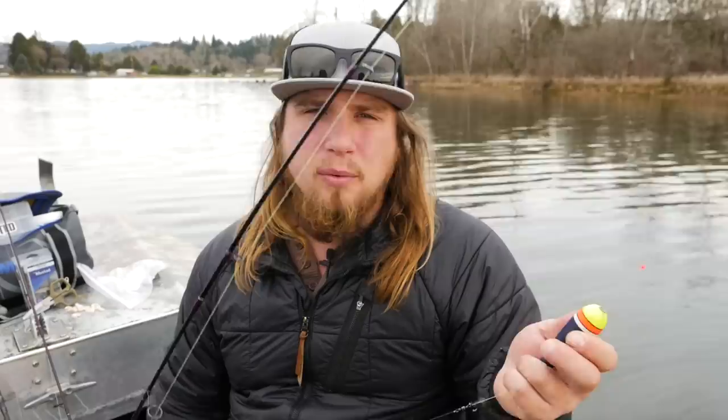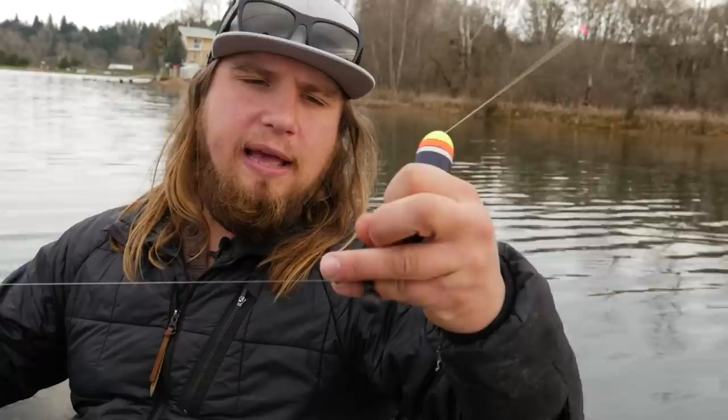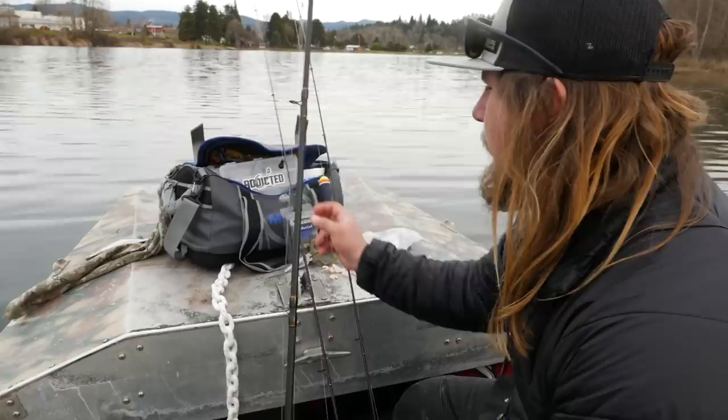This is a half ounce to three-eighths ounce float — you can go smaller, quarter ounce — whatever weight you're going to use to fish for these trout. The sliding float goes up and down to wherever I set that bobber stop, down to my half ounce weight with another barrel swivel, another three foot leader down to my bait hook. This is a good float setup because you can fish different depths. You might have a hole in the lake that's 15 feet or a shallow shoal where you need to be fishing at two feet. With this setup you can fish all those different depths and still have an easy cast.